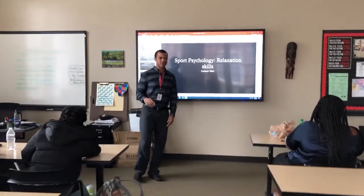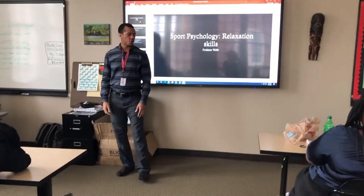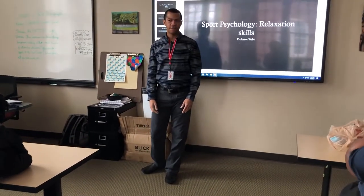Stretch out your calf muscles. One, two, three, four, five, relax.